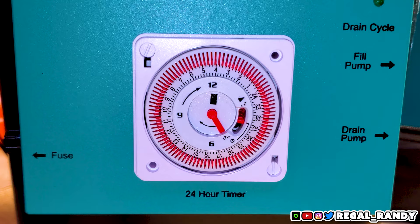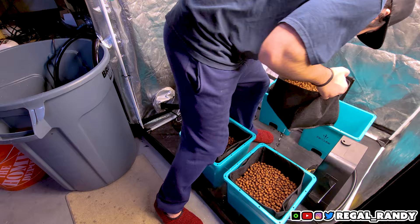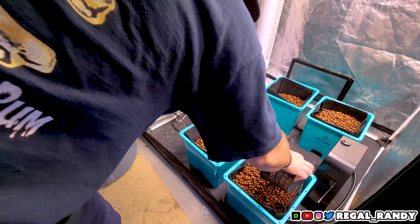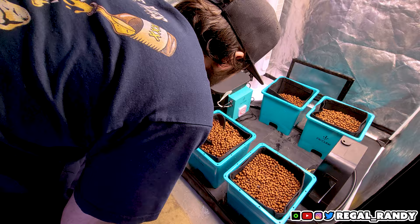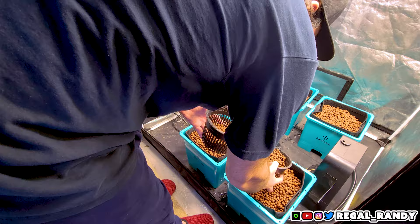Fill the fabric pots with whatever medium you're going to be growing with. Flip the switch down to fill the system and adjust the float valve to the height of the medium — you don't want to flood your pots. I'm going to be using hydroton, which are clay pebbles, but you'll have to come back next episode to find out what I'll be growing. And that's how easy it is to set up — now we're ready to grow in the ebb and flow system. I'm really looking forward to it. Hit that subscribe button so you catch every video, and join the Discord so you won't miss out on any of the giveaways. See you in the next one!